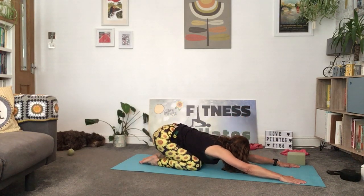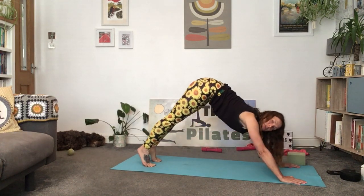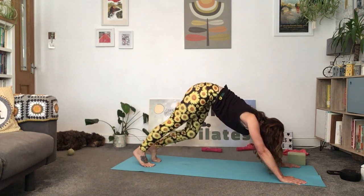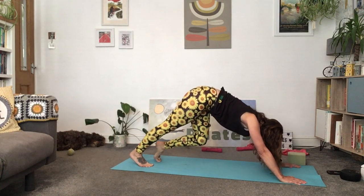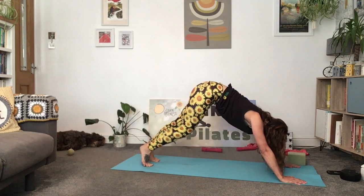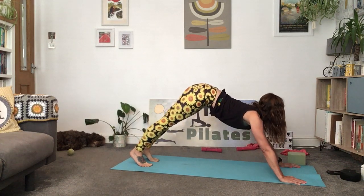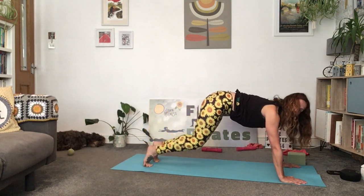Come up to your knees, curl the toes, peel the knees off the floor, and come up into a lovely downward dog — lowering those heels down. Feel that little stretch in those calves; pedal it out. Right heel down, left heel down. Lower both heels down and try to lift those hips up high. Then lower down, bring those knees down.